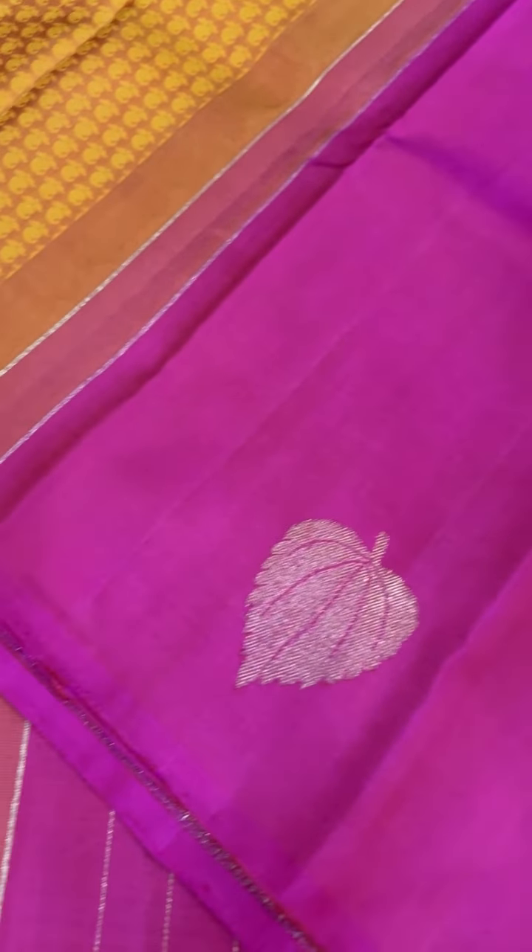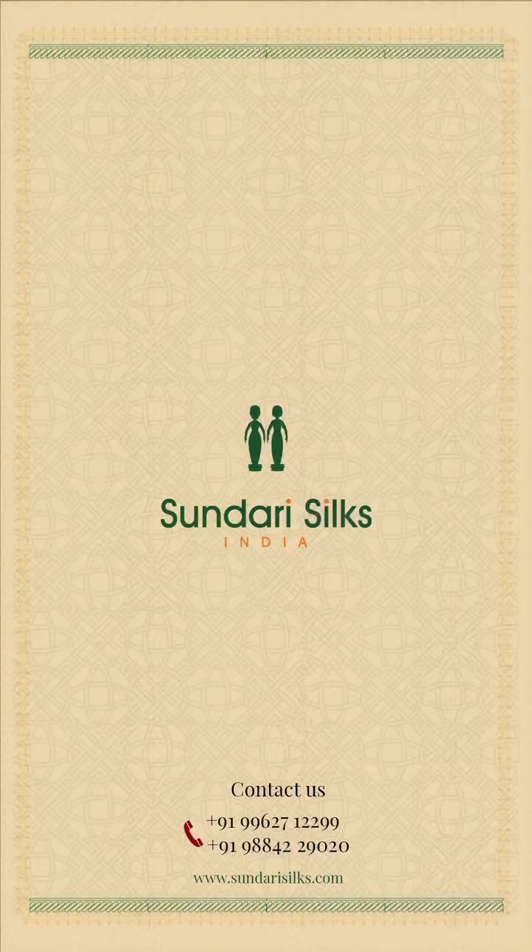So this is the motif that comes in your fabric. This being a partly saree.